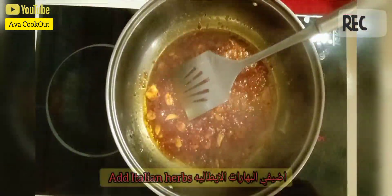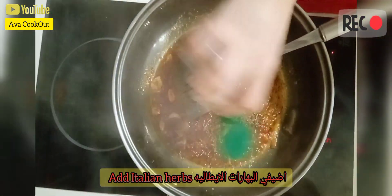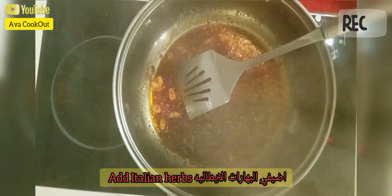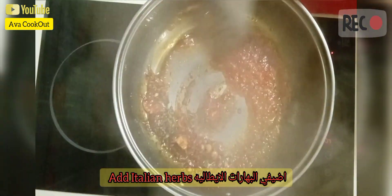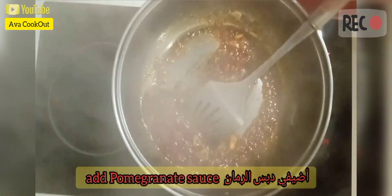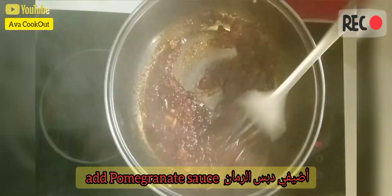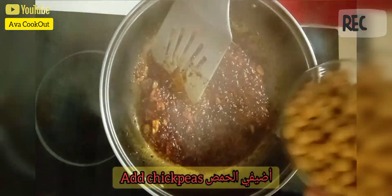Put in the Italian herbs. Don't forget the pomegranate sauce. Next, add in the chickpeas.